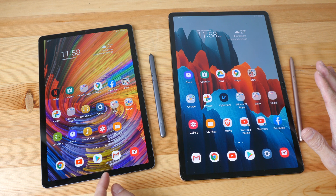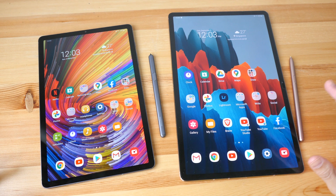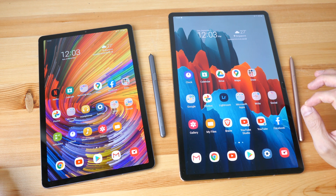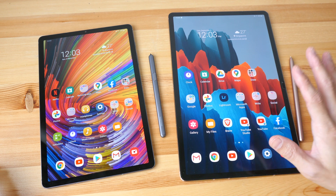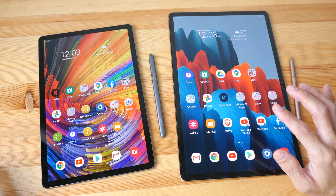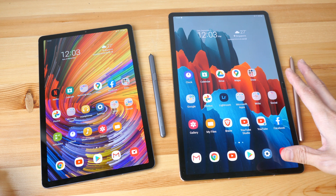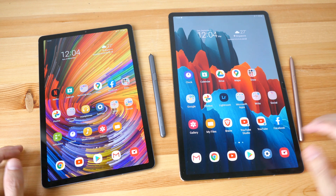If you already have the Tab S6, upgrading just for 120Hz may not be worthwhile, but the larger 12.4-inch display might make it more appealing. For first-time buyers or those upgrading from a much older tablet, I do recommend the Tab S7 and S7 Plus for their good specifications. Compared to the iPad Pro 11 and 12.9-inch, I feel they provide more value — the 12.9-inch iPad Pro starts at US$999 for 128GB without the Apple Pencil 2 (US$129), whereas the Tab S7 Plus starts at US$849 and includes the S Pen.